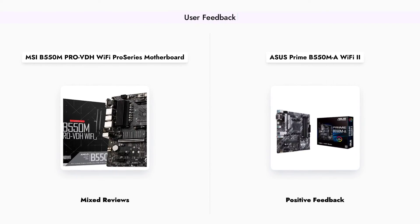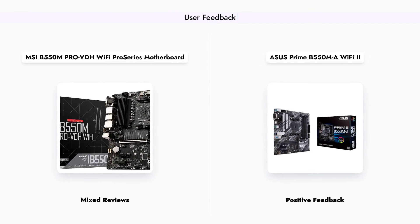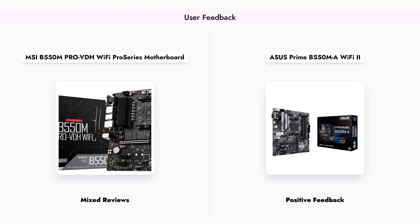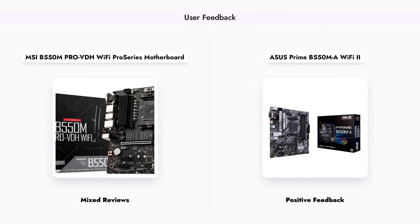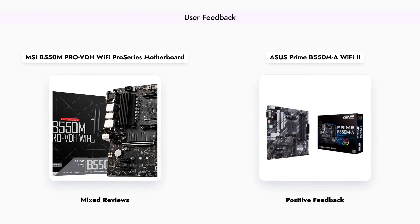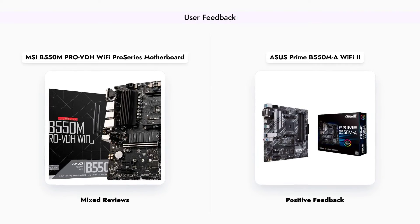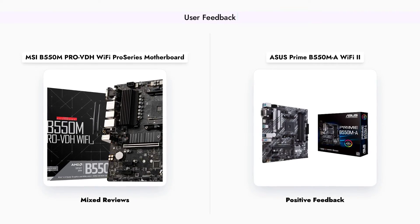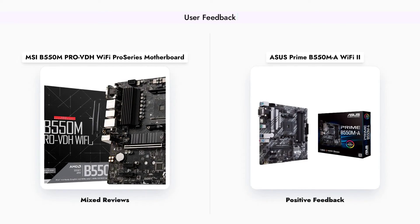User reviews for the MSI B550-M PRO-VDH Wi-Fi are mixed, with some praising its value and performance, while others have reported issues with the integrated Wi-Fi and software. Conversely, the ASUS Prime B550-MA Wi-Fi 2 has received predominantly positive feedback, highlighting its reliability and ease of use. This difference in user experiences may influence your decision when choosing between these two motherboards.